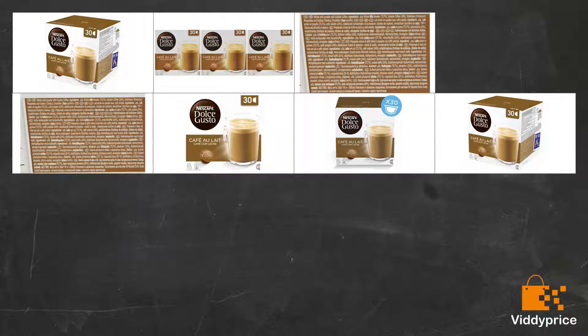Despite it stating 16 in the bottom right, there are in fact 90 capsules per box. Delicious — we'll definitely be buying again.